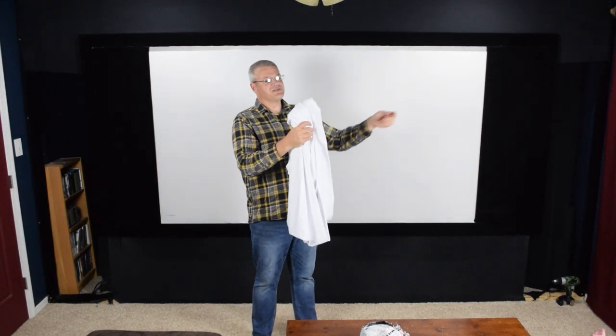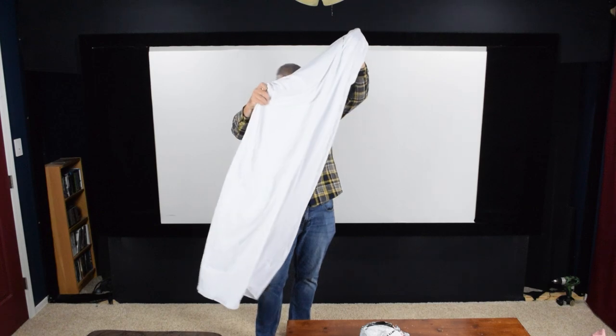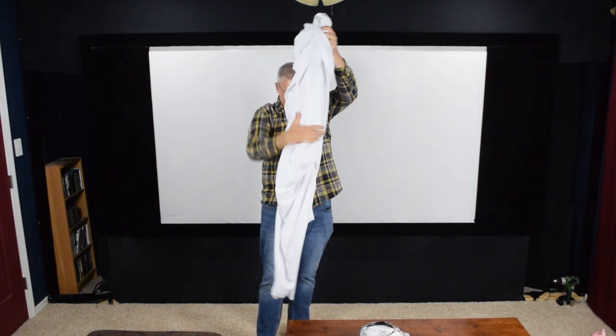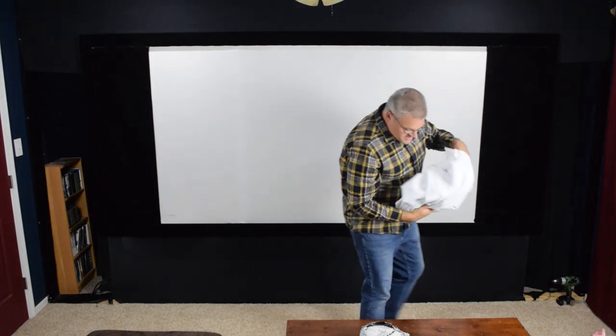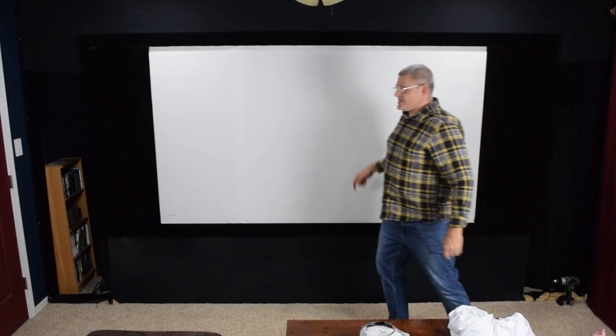This is a 10-foot wide screen. You might be thinking three yards is only nine feet, but this stuff stretches, so it'll stretch out to 10 feet wide. Yeah, this actually looks like it's a pretty good piece of material here, so I will be using this to replace the old screen.